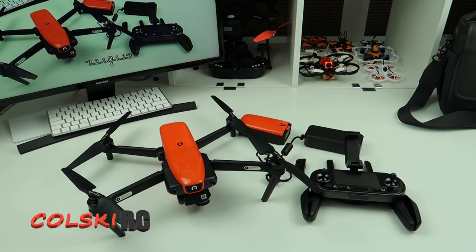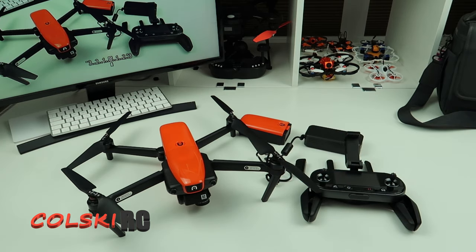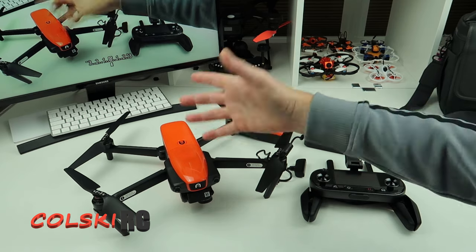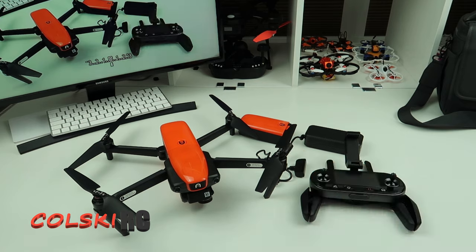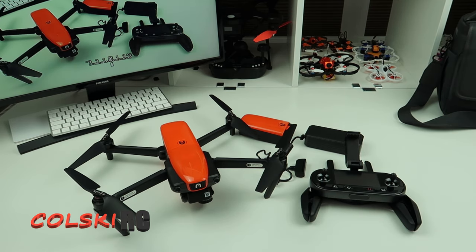Thanks to everybody that voted on the poll — about 40 votes — where I included this drone. There seems to be a lot of people wanting to see the Xeno, so I will do more videos on that. I haven't done one for ages. The reason for doing this one first is Steve asked, and also because this is coming up to a year old. If you like this drone, search for one — you will find one, you might just have to take a bit of time. But it's certainly worth keeping an eye out for, though you won't be supported with it in the UK.